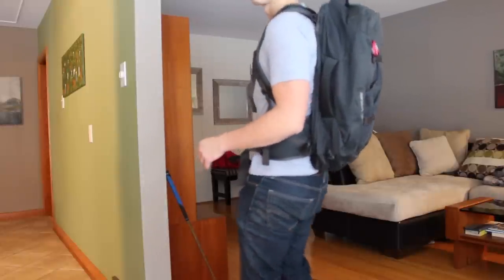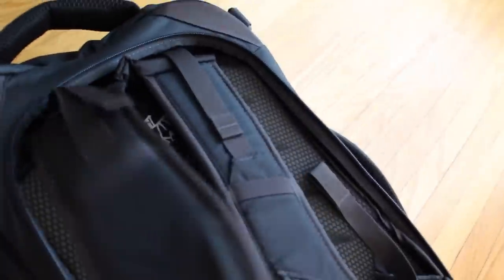Obviously, people are probably going to peg you as a tourist from what you're wearing, depending on how you travel. But I think this bag looks a lot better than some bulky hiking backpack. With the hip belt and everything, it doesn't look exactly like a normal backpack, but it's a lot more sleek and minimalistic than a lot of the different wacky hiking bags you see people wear.